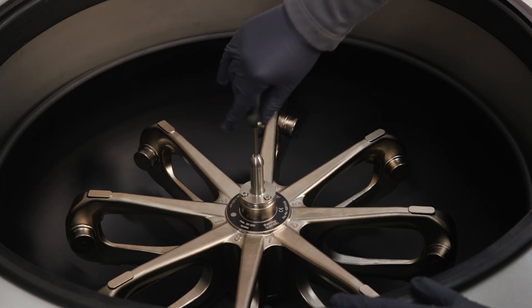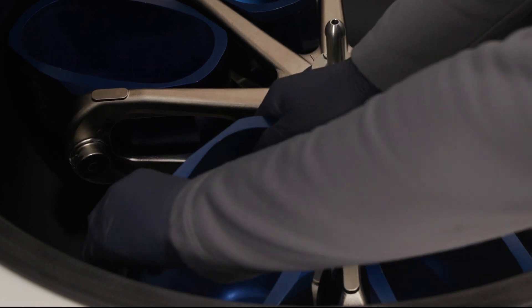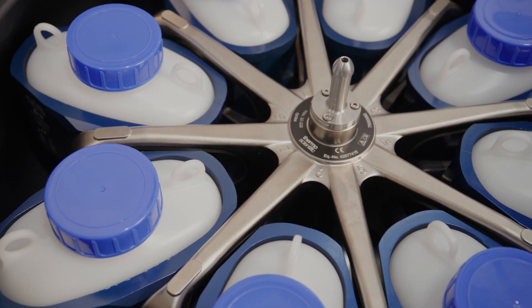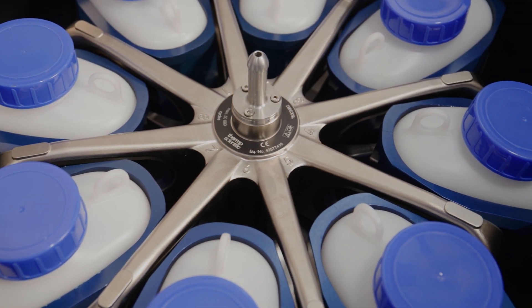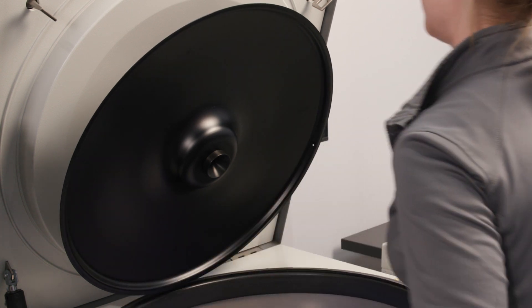First, you'll want to ensure you only use properly installed rotors. Do not use rotors, buckets, or components that show any signs of damage to the protective coating, corrosion, or cracks. Contact customer service for further advice or inspections.